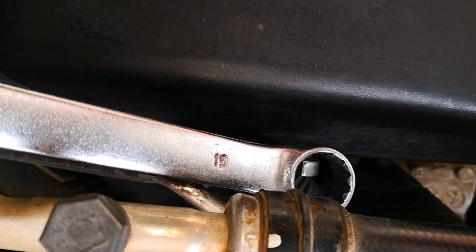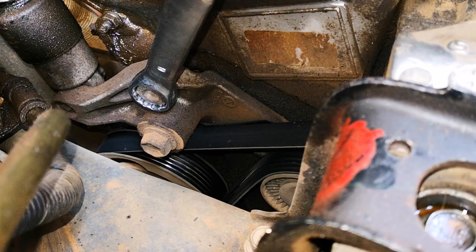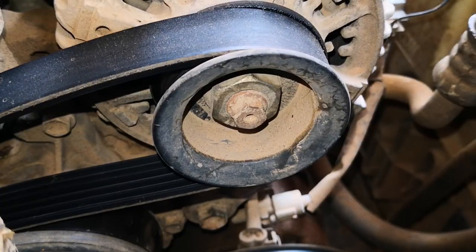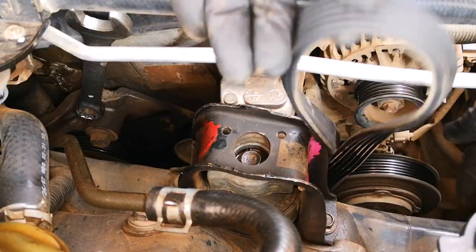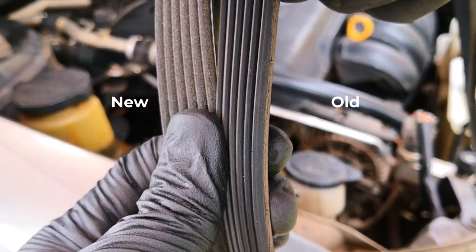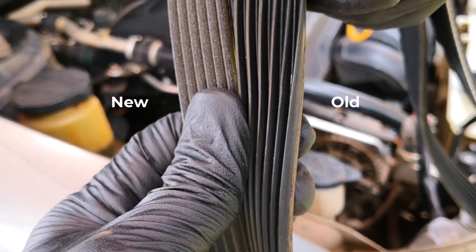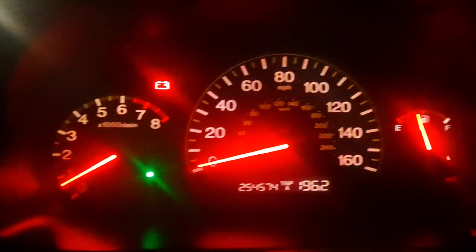I lock up the open end with the boxed end of another combination wrench and then pull towards the front of the vehicle. The tensioner relieves and I slide the serpentine belt off the alternator, then free it from the rest of the pulleys and remove the serpentine belt. Serpentine belts are meant to be replaced anywhere between 60,000 to 100,000 miles, and I'm doing this mostly for preventive purposes, as you don't want this snapping on you and leaving you stranded.